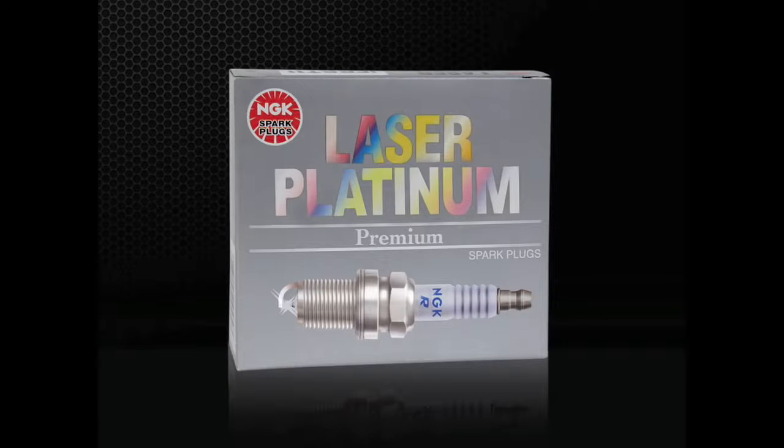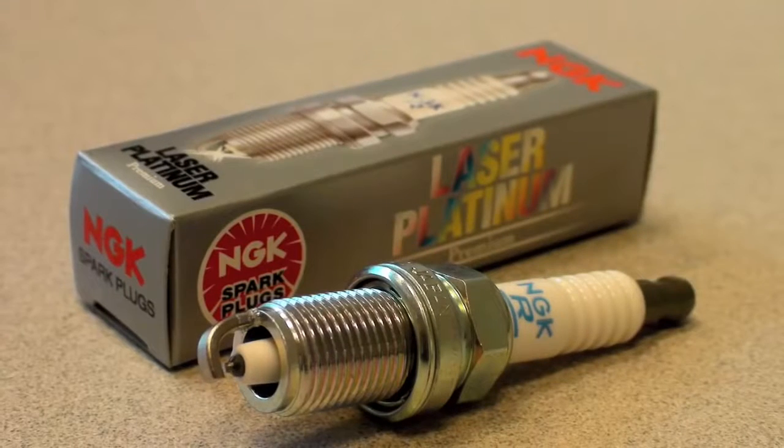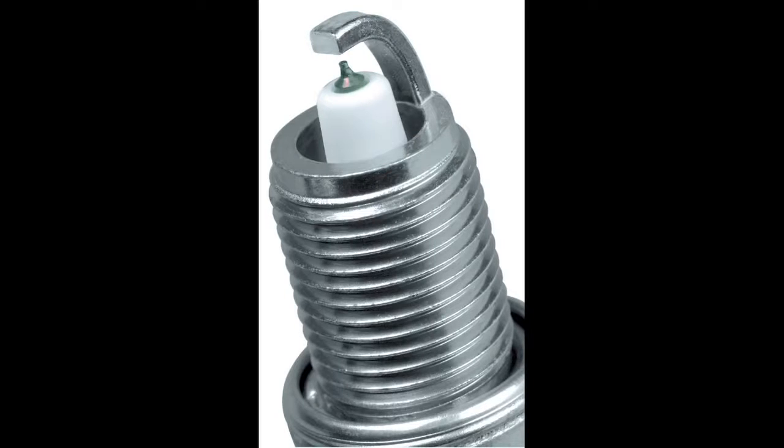Used as original equipment by many manufacturers, NGK laser platinum spark plugs feature a fine wire platinum center electrode, but unlike G-Power Platinum plugs, most laser platinum plugs also have a small area of platinum at the ground electrode. This double platinum design improves the plug's longevity. Each time the spark plug fires, a small amount of material is blasted away from the center and ground electrode. Since this style uses dense platinum precious metals at each contact point, the wear rate is significantly reduced. The use of dual precious metal spark plugs is especially important on vehicles featuring DIS or distributorless ignition systems, where spark plugs fire twice as often. Most manufacturers recommend spark plug service intervals of anywhere between 80 to 100,000 miles.